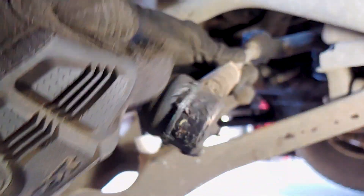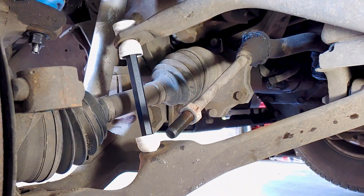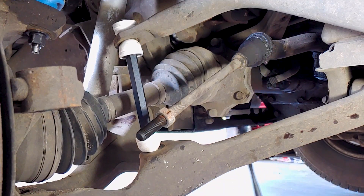Unscrew the tie rod end, counting the number of turns so the new one can be installed to the same length. I used a large adjustable wrench to remove the other end because I didn't have a wrench big enough, but it looks like a 36mm wrench might fit.